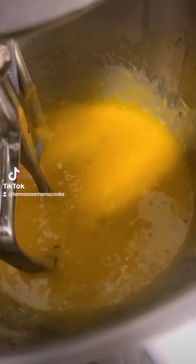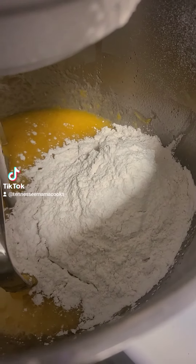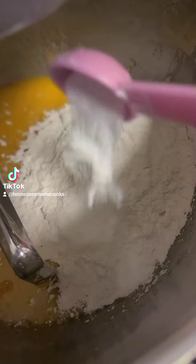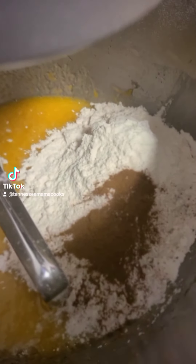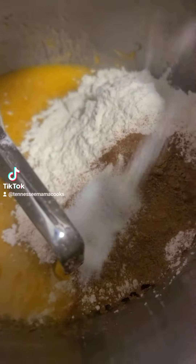Give that a quick mix in your mixer. Add in two cups of plain flour, two teaspoons of baking powder, one teaspoon of baking soda, two teaspoons of ground cinnamon, two teaspoons of pumpkin pie spice, and a teaspoon of salt.